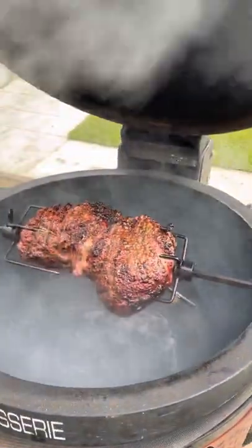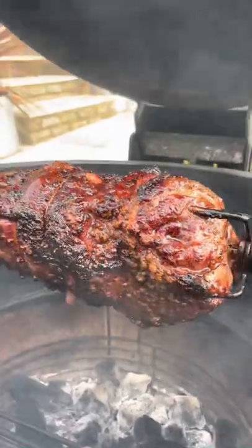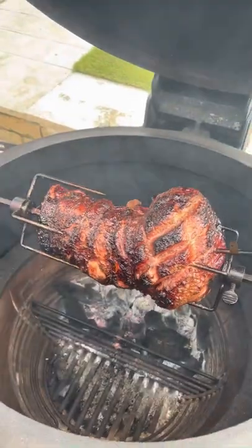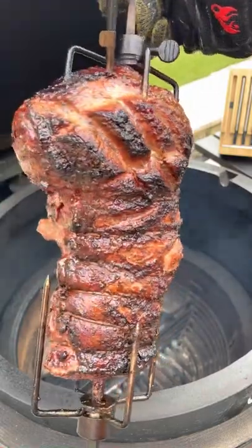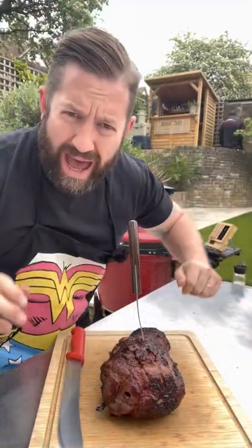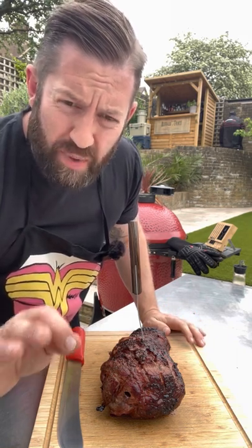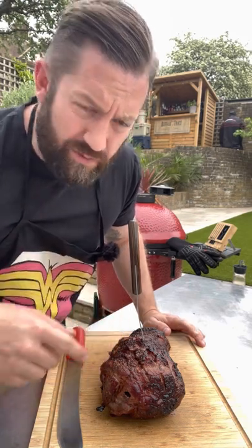We've just received the notification from the app that the lamb has cooked, so it's time to take it off. Look at that — it's looking pretty amazing. A lovely bark has formed from that salt and pepper, the lovely smoked salt from Cornish Sea Salt, and the cherry wood. We haven't really used that much charcoal either. That's going to transform any roast dinner — do your meat on the barbecue outside and add some different flavours to your dinner. The lamb is ready and it's rested. The meater tells you how long to rest your lamb for. Let's carve into it and see how we've done — I wanted it medium so we should have a little bit of pink.